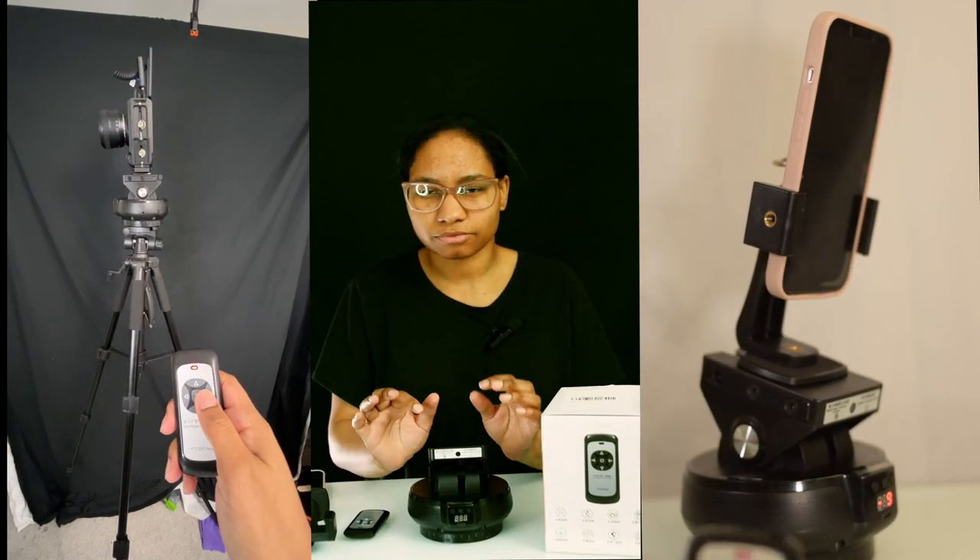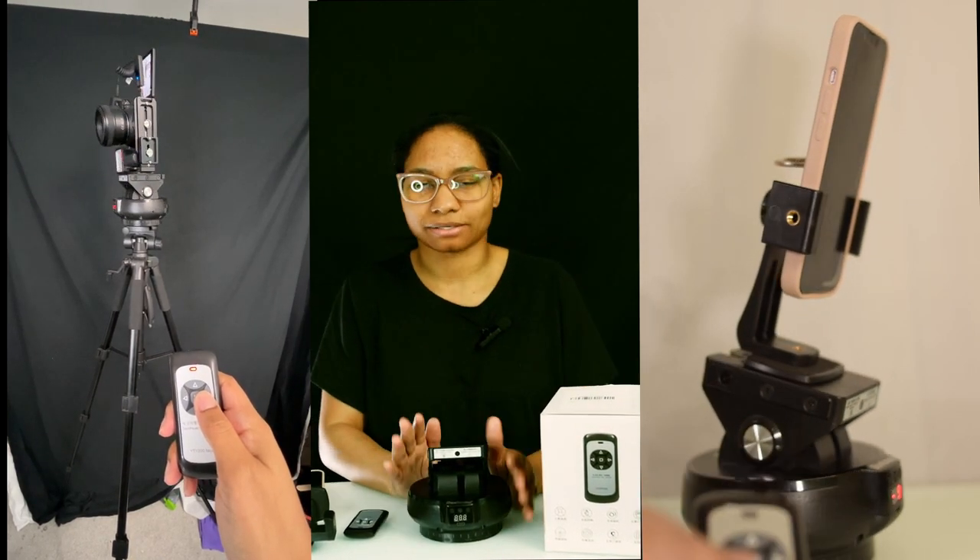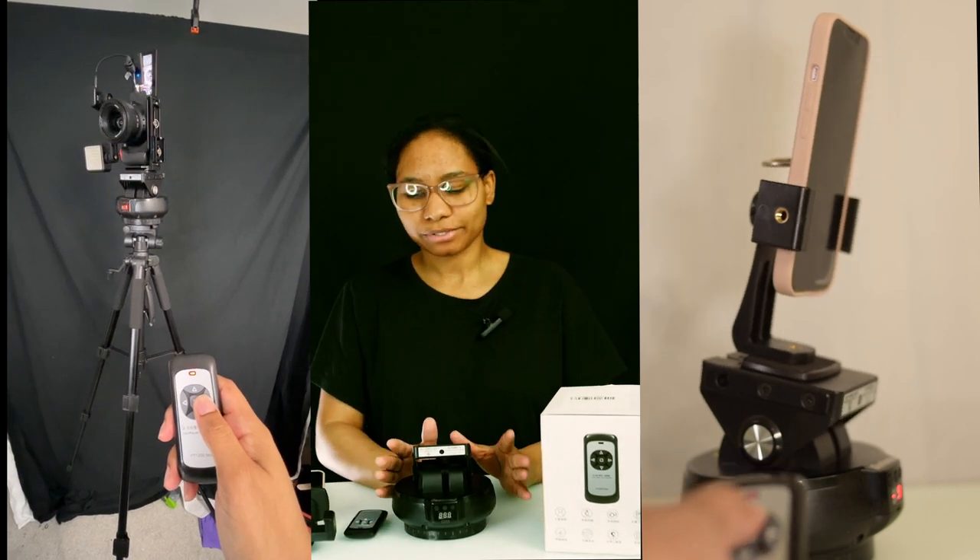It does take a little bit of practice figuring it out. It's really simple but there are some tiny little details where you might feel like, wait, what's going on.